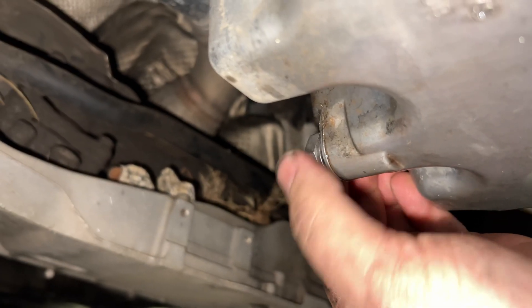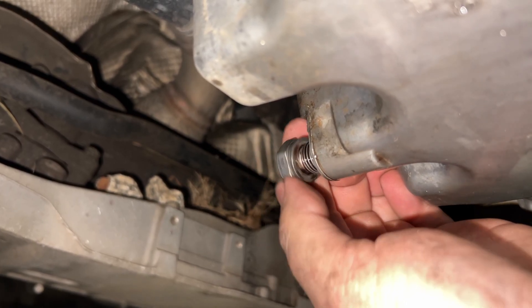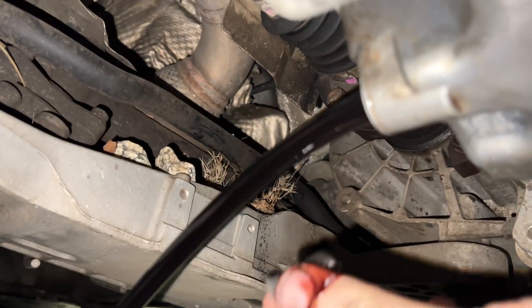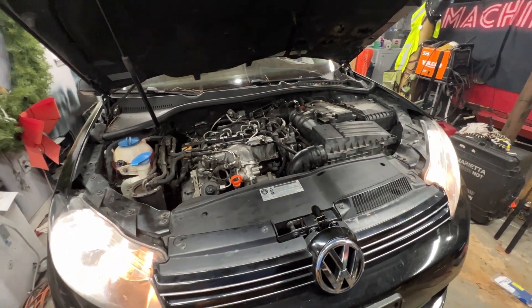We're gonna drain some oil out of it — I got new oil, we'll see if we got sparkles. Yeah, there's definitely glitter in that puppy. It's been ten minutes, no errors.